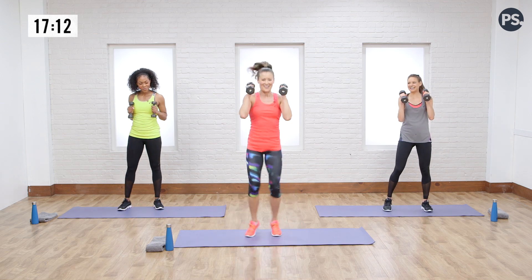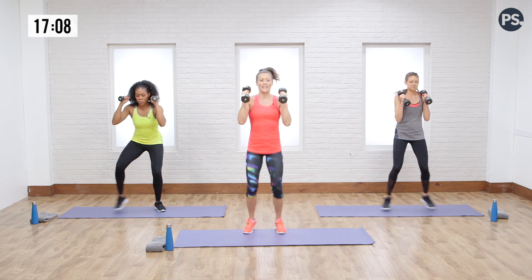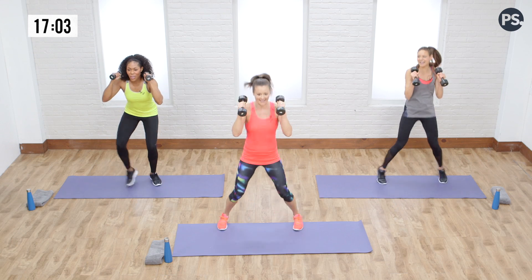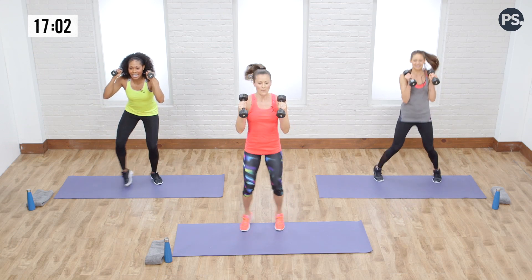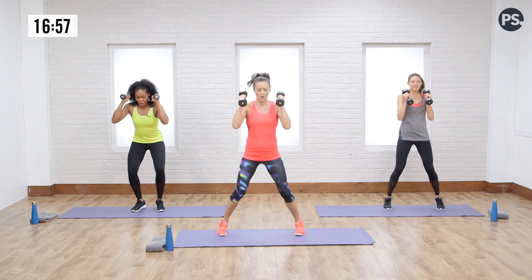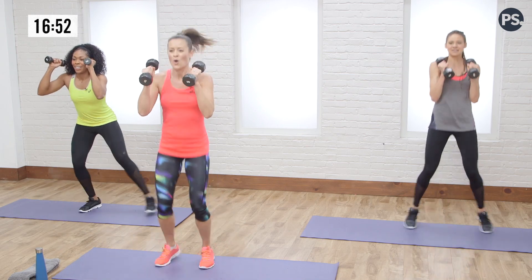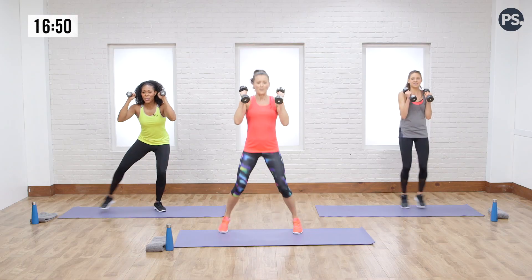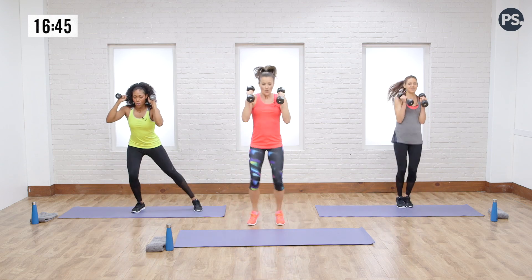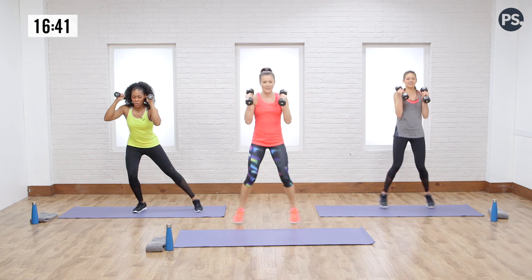In and out, back and forth. Breathe. I'm so glad I'm not wearing a sweater today — light clothing, people. Sweating it out. Just think about how much you're making it work today — be so proud of yourself. Three, two, one.